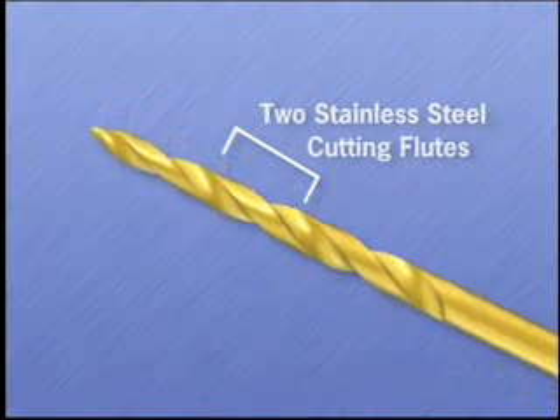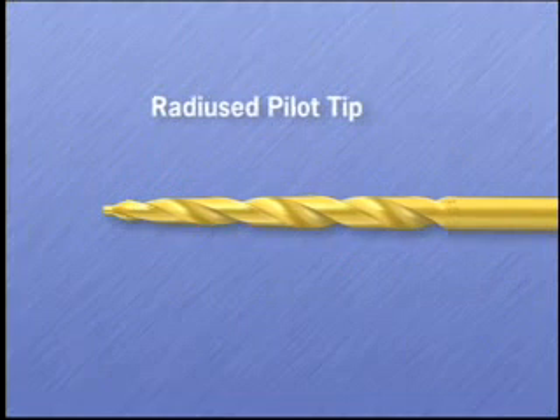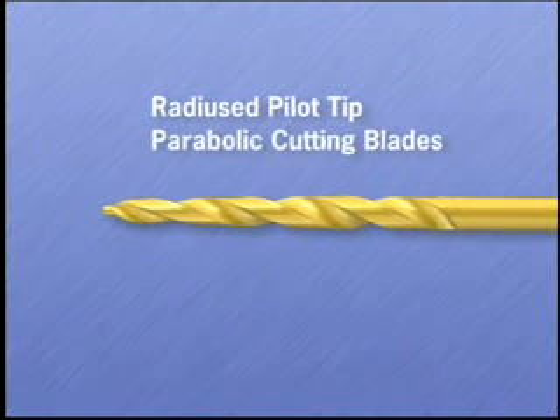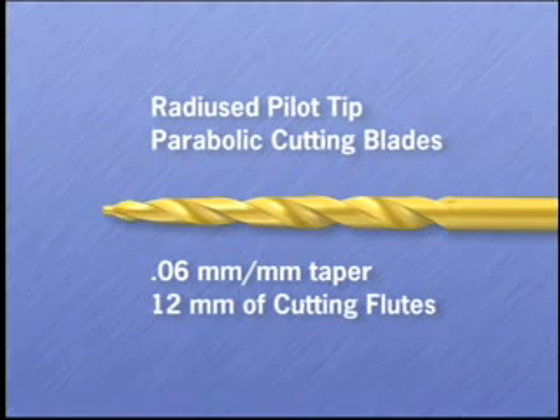Beyond the cutting surfaces, they have the same basic features as the diamond version, including radius pilot tips, parabolic cutting blades, a 0.06 shank taper, and 12 millimeters of cutting flute length.